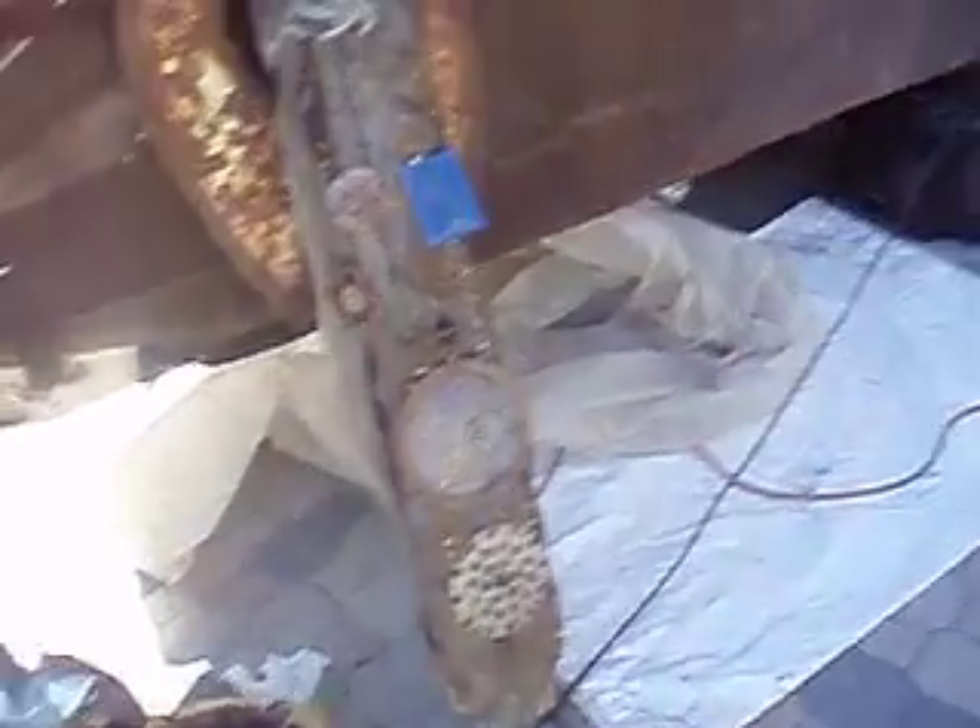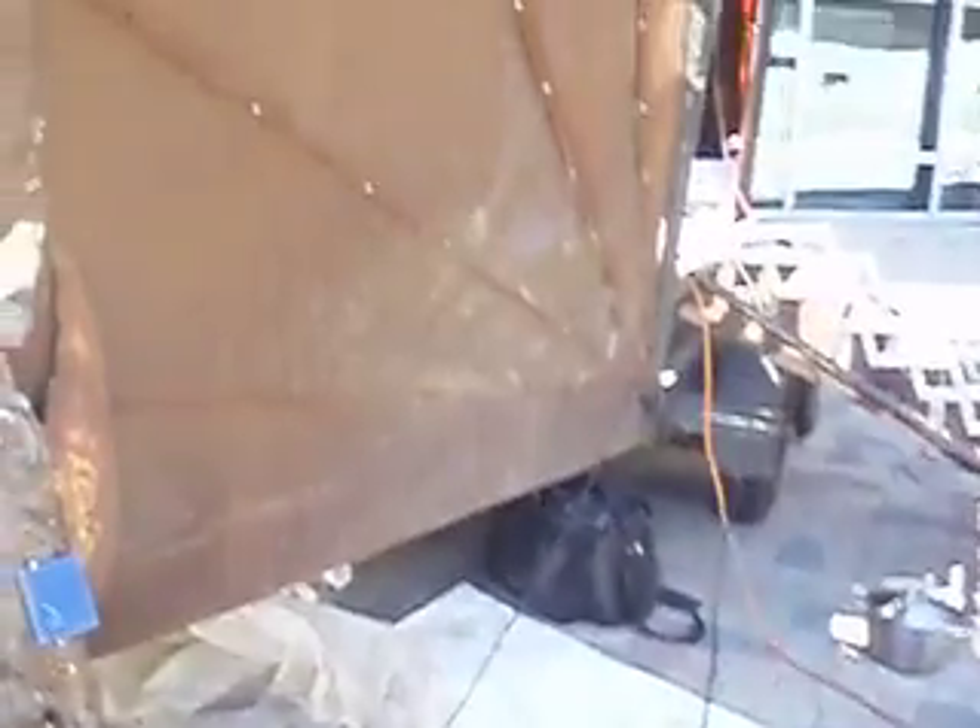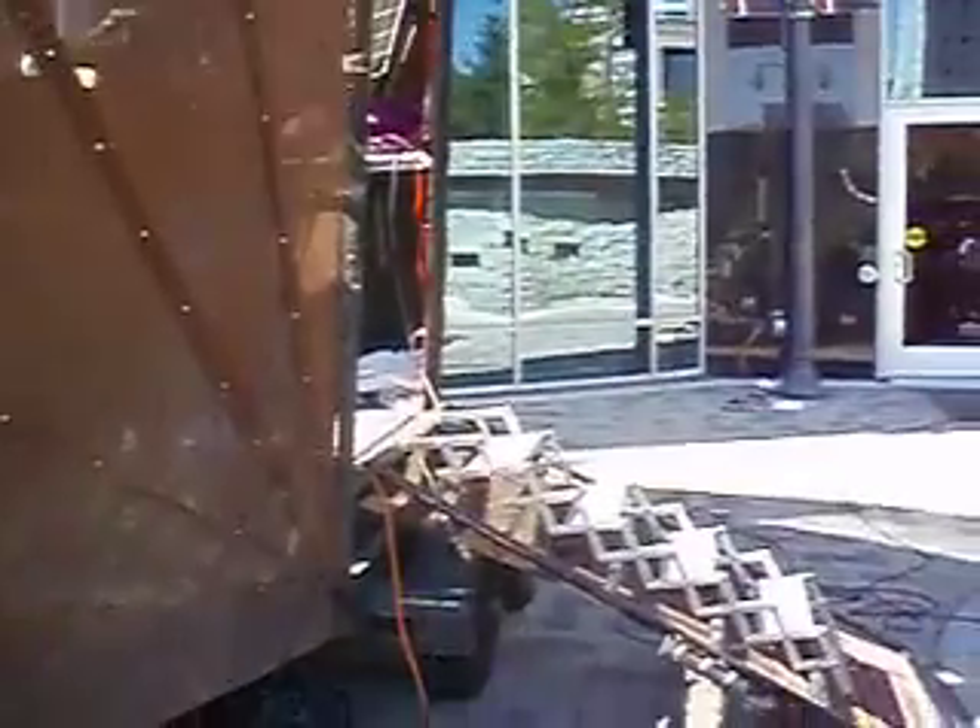Most of my art is stuff that's just kind of laying around — things I find, candy dishes from the CI or whatever. So we assembled this thing, and basically it's a mobile solar generator.